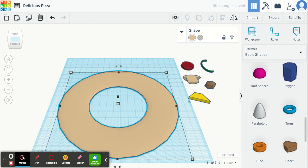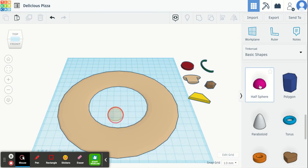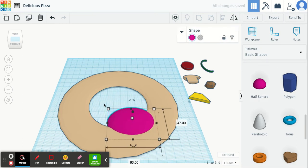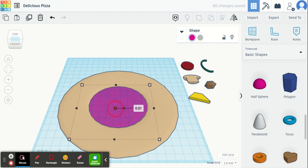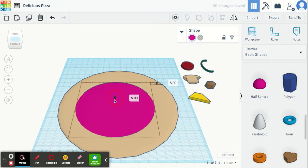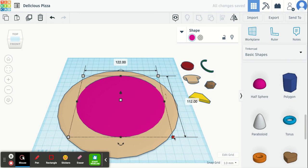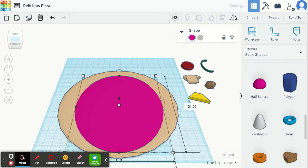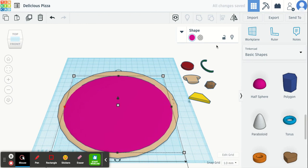The next thing we're going to add is some tomato sauce. I'm going to choose the half sphere, drag it out and make it larger. I'm also going to make it a little bit shorter — right now it's 10 millimeters, I'll put it down to about 3 millimeters tall. Then lift it above the torus and keep dragging it out until it's about the shape I want, then change the color so I have a color of tomato sauce.